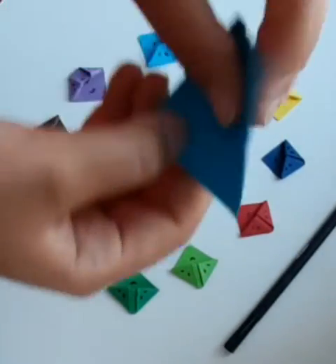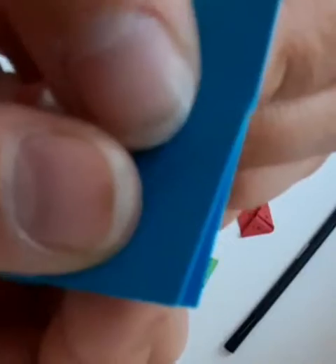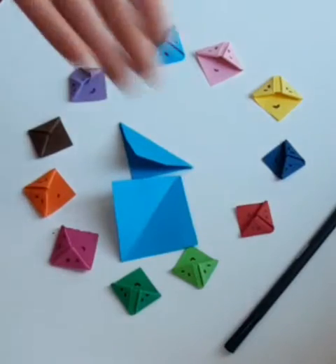The first thing you're going to do is fold the paper into a triangular shape. It doesn't have to be perfect — even I make mistakes. Do that with all the pieces of paper that you want to turn into awesome bookmarks.